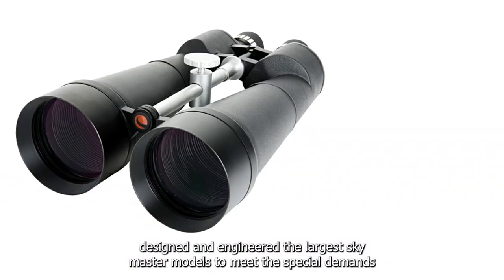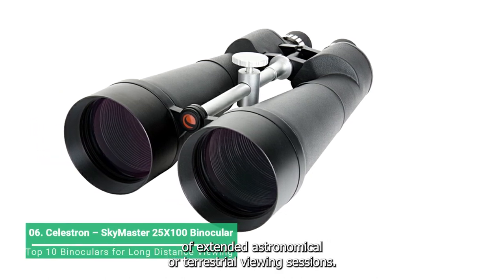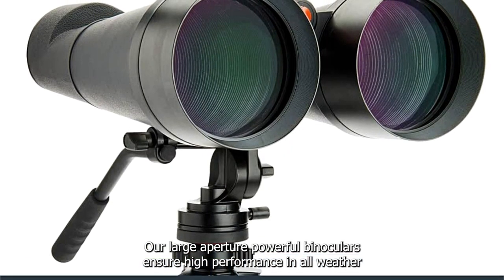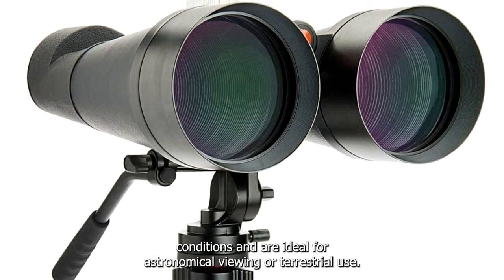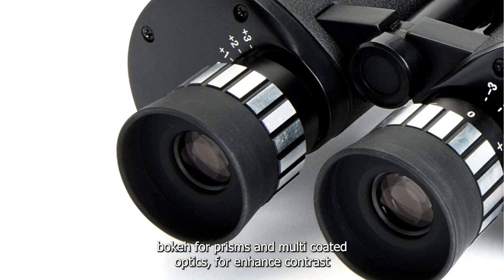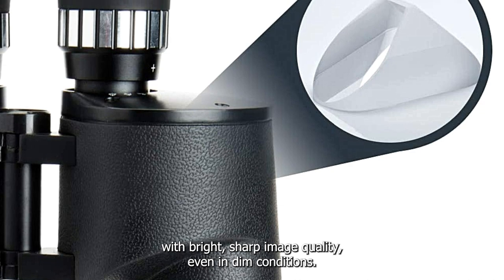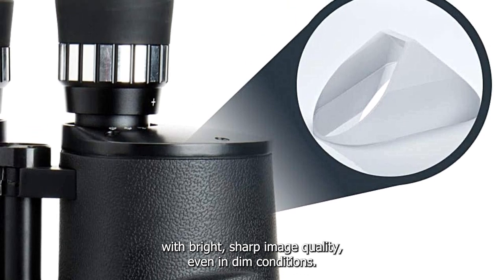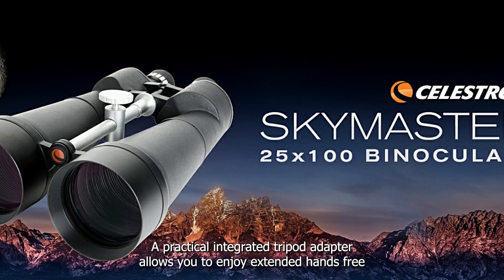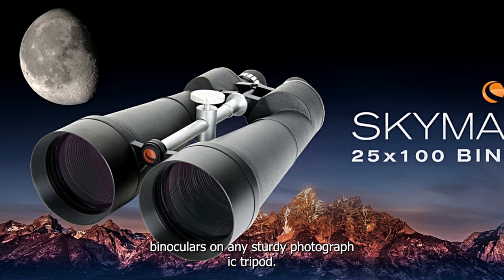Celestron has designed and engineered the largest SkyMaster models to meet the special demands of extended astronomical or terrestrial viewing sessions. These large aperture powerful binoculars ensure high performance in all weather conditions and are ideal for astronomical viewing or terrestrial use. Each SkyMaster model features high-quality BAK4 prisms and multi-coated optics for enhanced contrast with bright, sharp image quality even in dim conditions. A practical integrated tripod adapter allows you to enjoy extended hands-free viewing sessions by simply mounting your SkyMaster on any sturdy photographic tripod.